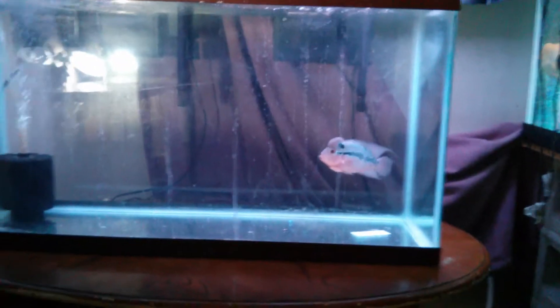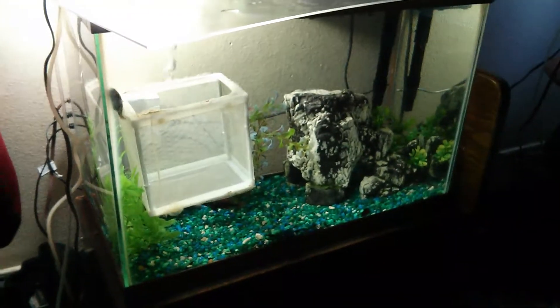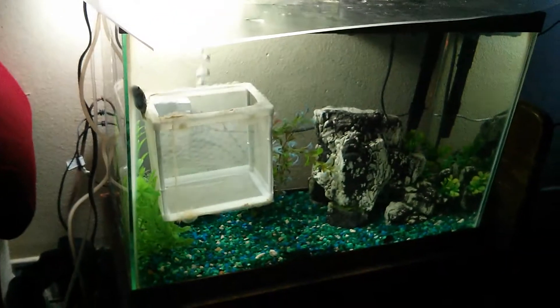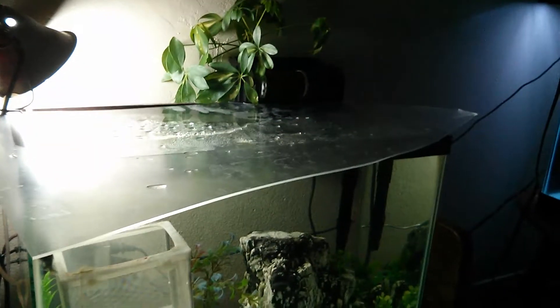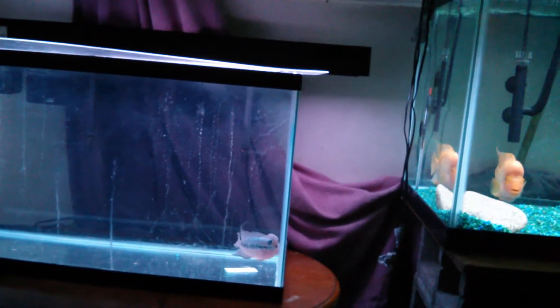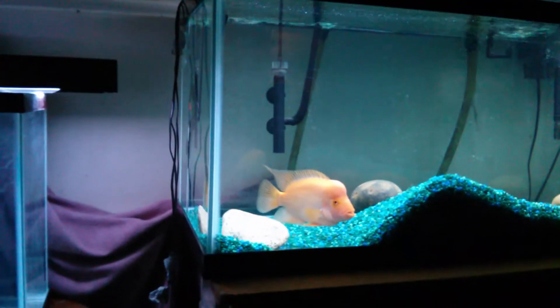Also got a new air filter that came with this tank — got it for a real good price and didn't pass it up. Got a lot of surface agitation for these guys. Everything's going good, all the tanks are stable. This tank was cycled in about four days with the sponge filter, the hang-on-back filter, and media from the Aqua Top CF500.